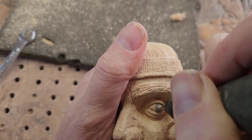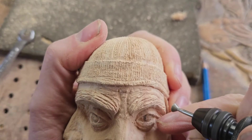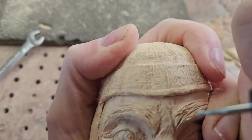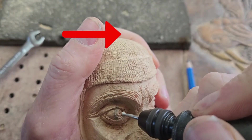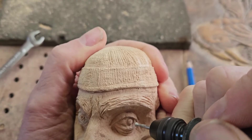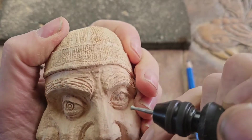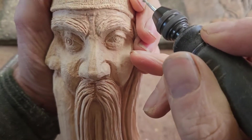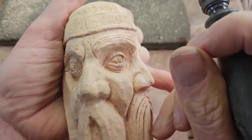I'm using inverted cone burrs to put an iris in — they form a nice little ring in the eye. You've got to get the perfect size. I did a review of those burrs and I'll leave a link in the top right corner. I'm using an even smaller one to put that little black dot in the middle. I've got the left eye slightly looking left, the middle one slightly looking to the wood spirit's left, and the eye on the other side looking directly ahead.